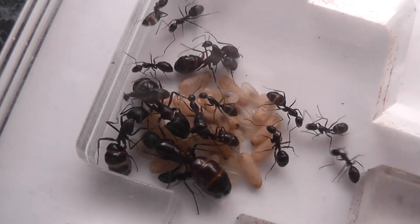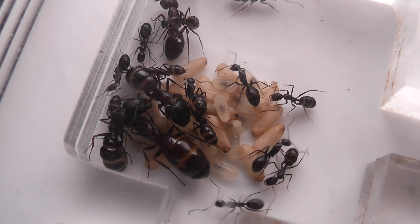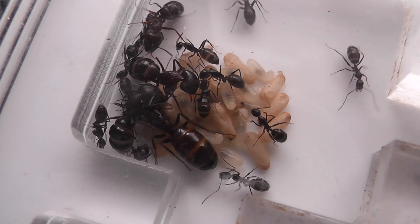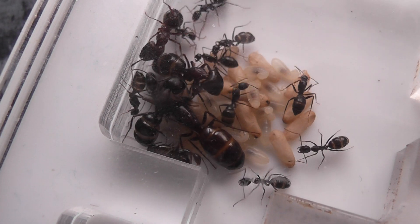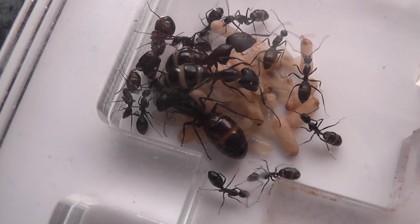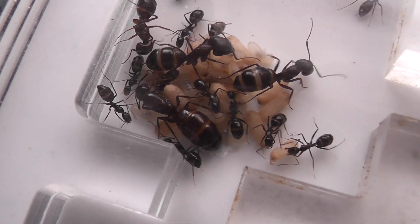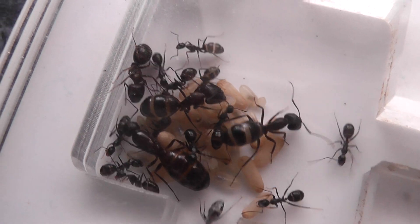As you can see a couple of the workers there — the super majors are practically as big as the queen, and she's roughly about 16 or 17 millimeters. You can see that the other workers are quite small.